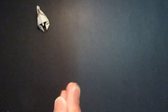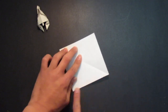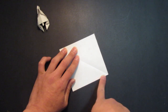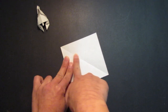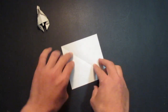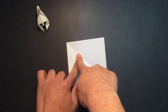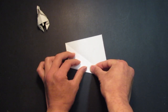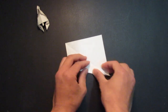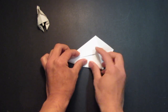So first, you need to scratch your paper like so. And you want to fold this edge and this edge to the center line. First, you want to fold it in half to have this center line right here, and fold those two edges to that center line.